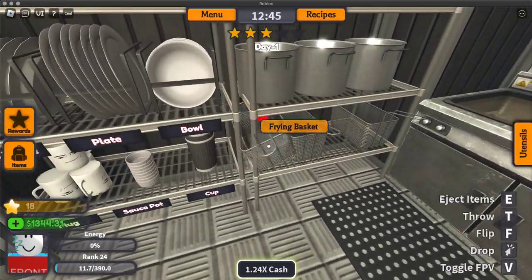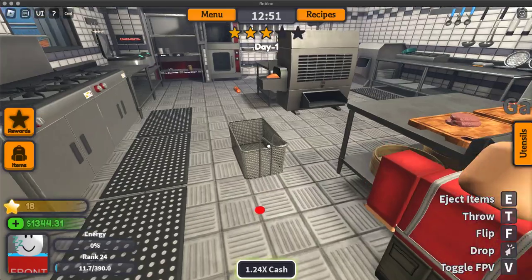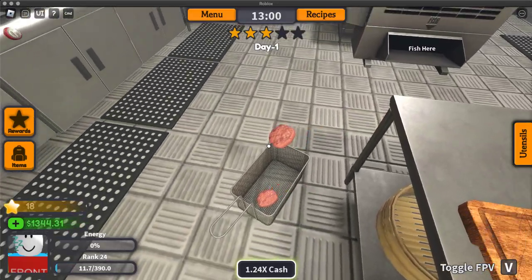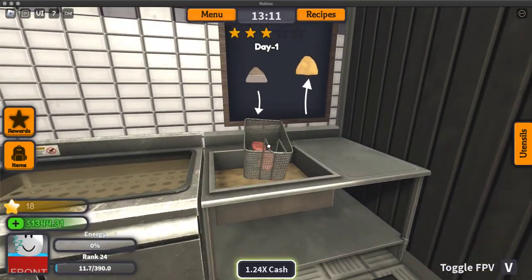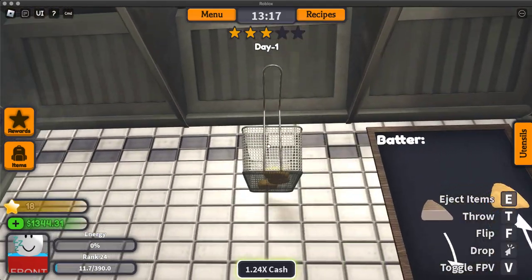Grab a frying basket. We're not done yet because those look extremely raw and unappealing — they don't look like you'd want to eat them because they look like flesh. Take the frying basket and put them in the batter station. Don't put them in the fryer yet, because you have to batter them first.